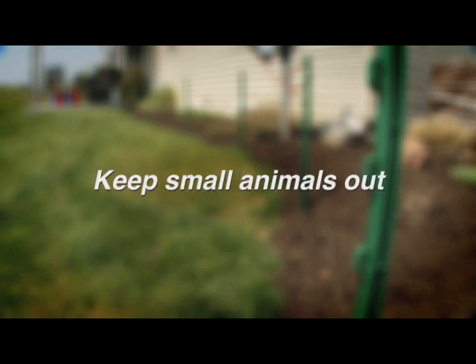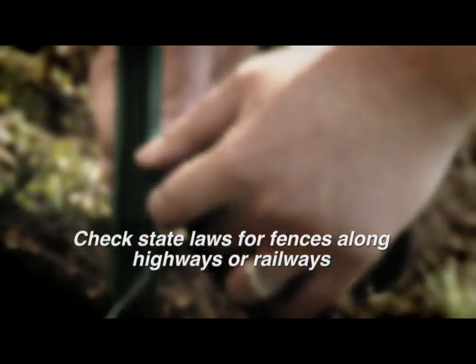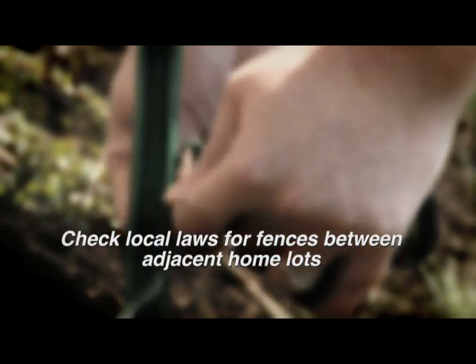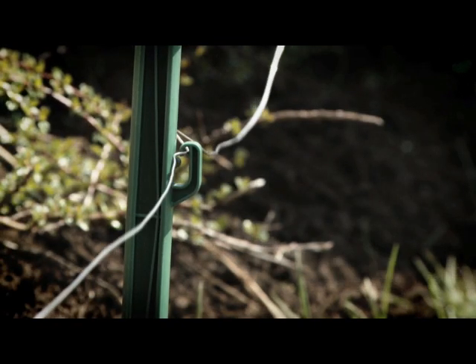It's the perfect solution for use around gardens and landscaping to keep nuisance animals out. Most states have laws that define what constitutes a legal partition fence or a fence along a highway or railway. Local ordinances usually specify acceptable fencing between adjacent home lots. In addition, local laws may prohibit the use of electric fence energizers, and a permit may be required in some cases. Be sure to check your local codes before installing this barrier.